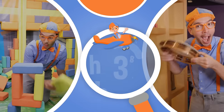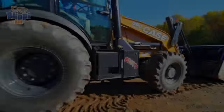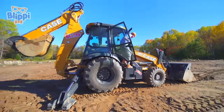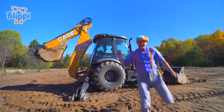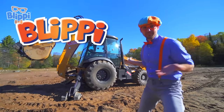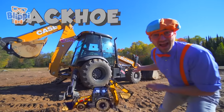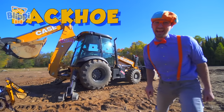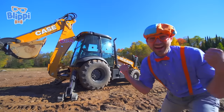So much to learn about, it'll make you want to shout, Blippi! Hey, it's me, Blippi! And look at what it is — it's a backhoe! Today, you and I are going to learn about backhoes!